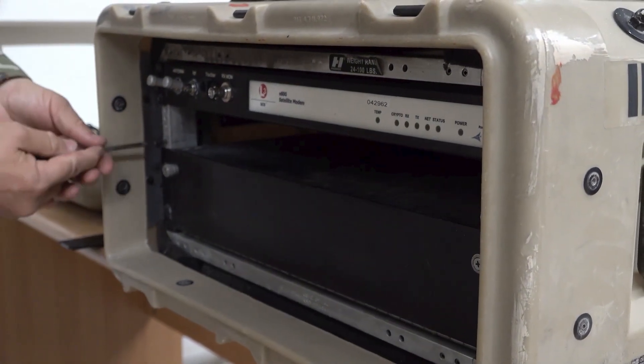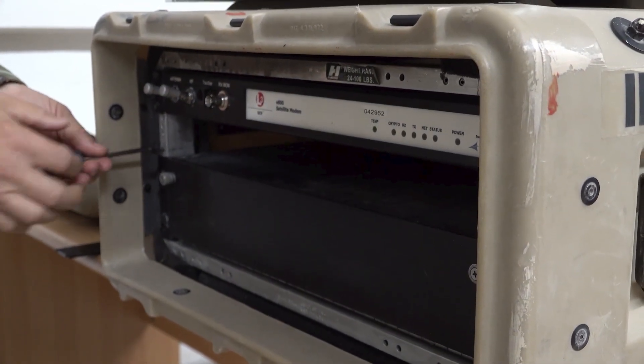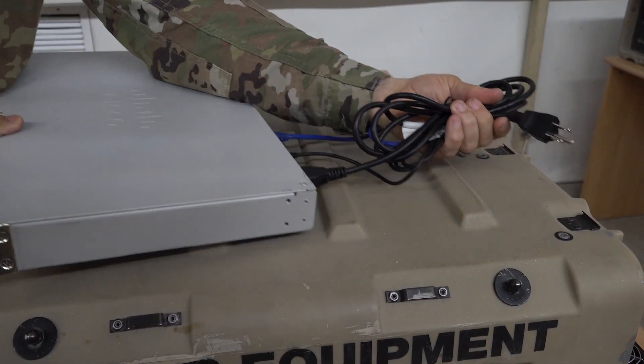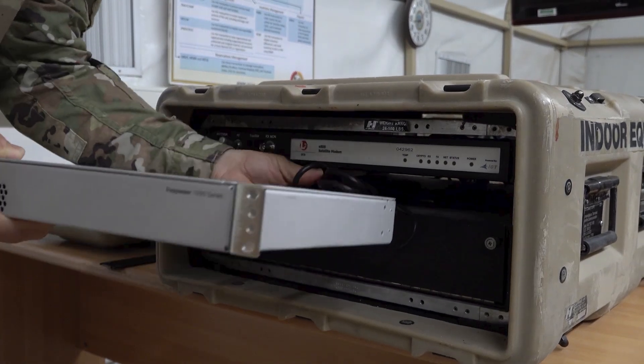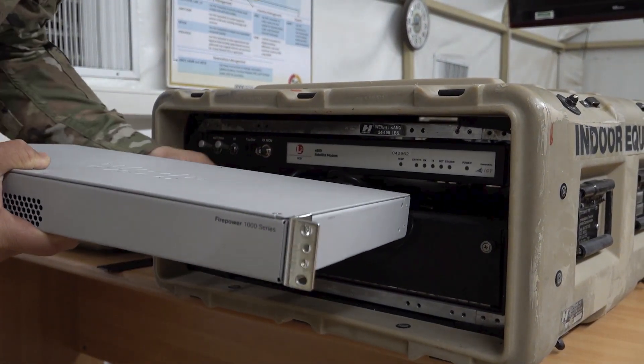If the modem tray prevents the router from sliding into the IDU, loosen the modem tray screws. Insert the cables first and route the cables through the IDU. Slide the router into the IDU and be careful not to pinch the cables that you have just inserted.